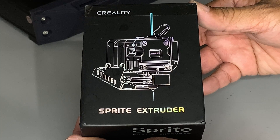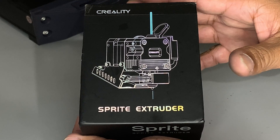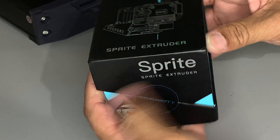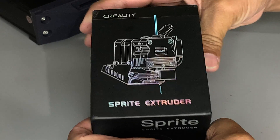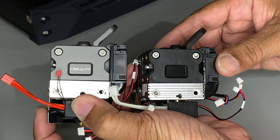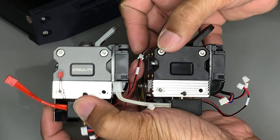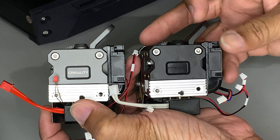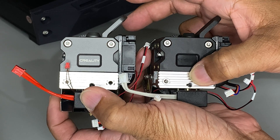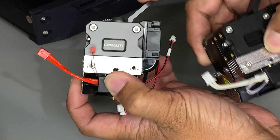This is the Sprite Extruder Pro, which is compatible with the S1 and CR-10 Smart Pro. Unlike the kit, this one doesn't come with the CR-Touch bracket, wiring, or carriage. Let's open it up to see what's inside. In comparison to the S1 stock extruder, the Sprite Extruder Pro's housing at the back is all metal, including the lever, whereas the stock extruder has a plastic housing and plastic lever with a PTFE sleeve inside the throat.